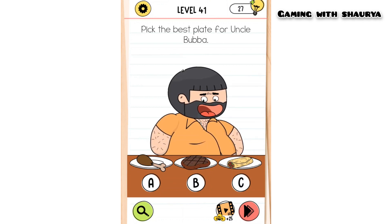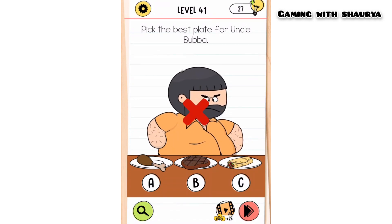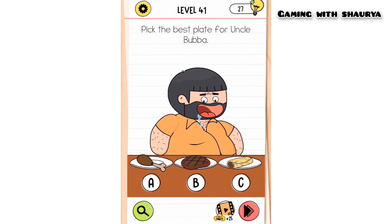If you click on any of them — A, B, or C — you will not pass this level. So what to do? Bring all the foods from the plates into a single plate like this.